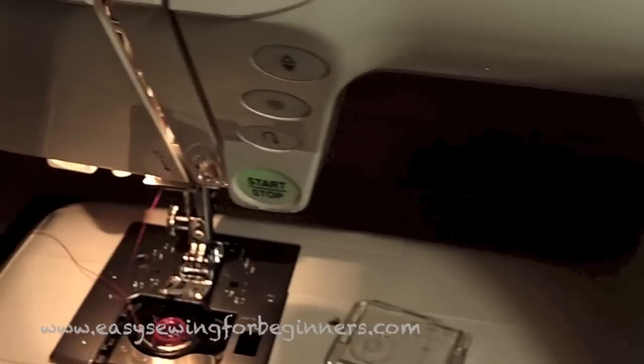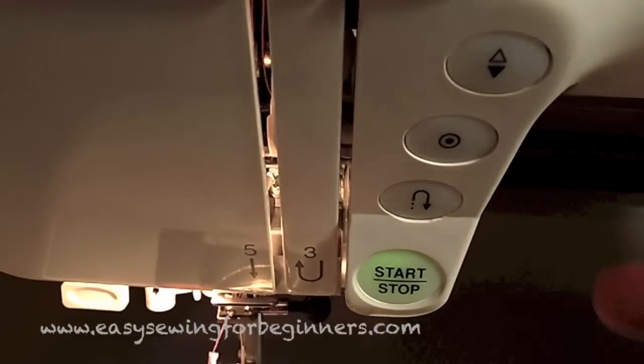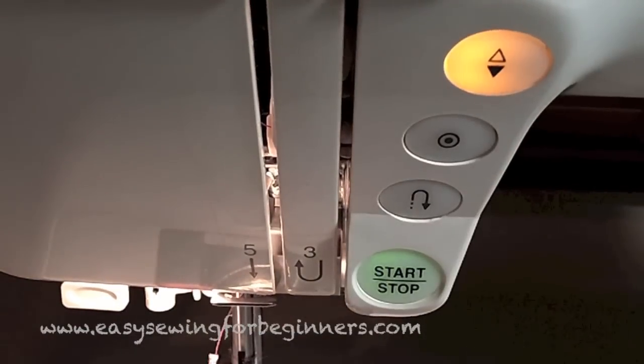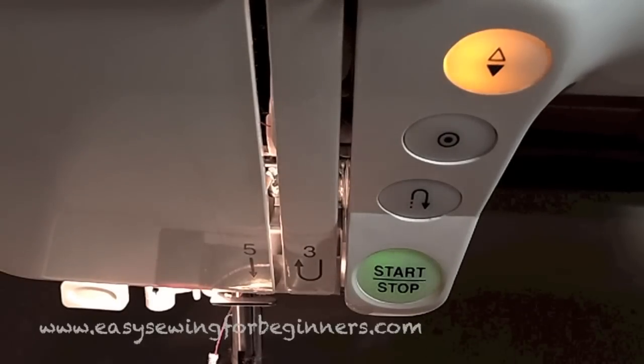These are some of my favorite features of the sewing machine. This button here is the needle up/down button — if you have that button highlighted, the needle will start in the down position and stop in the down position as well. That's really handy if you're turning corners a lot or doing a curve, because you can stop the machine, lift the foot up a little bit, and turn the fabric without shifting from its spot.